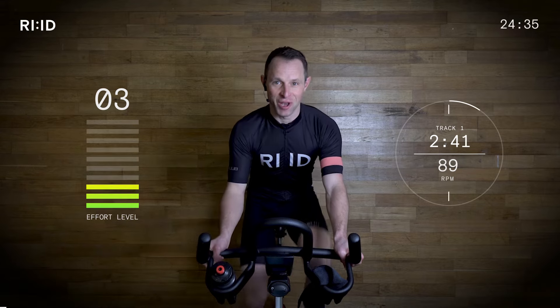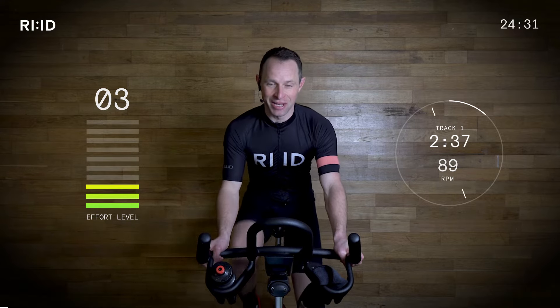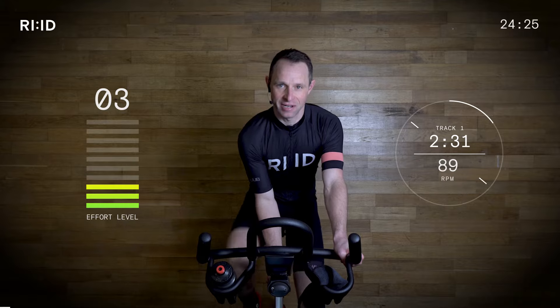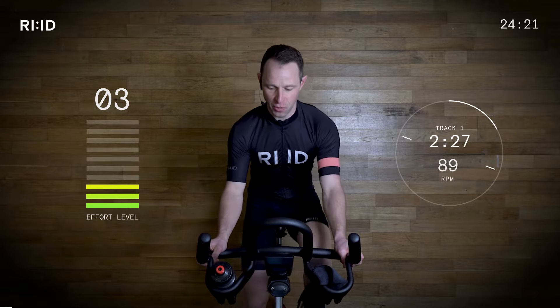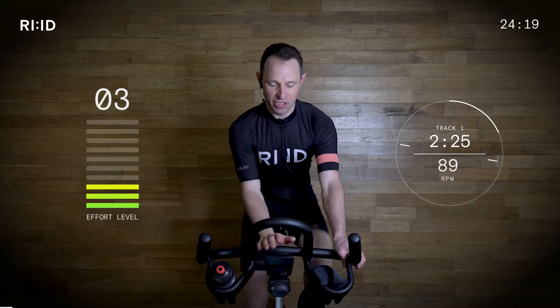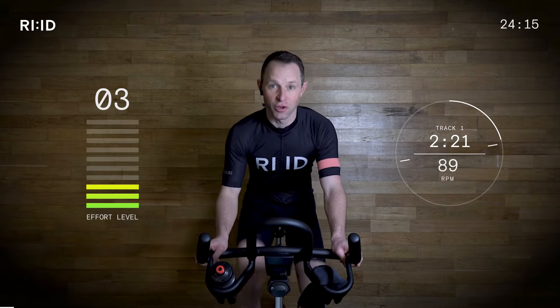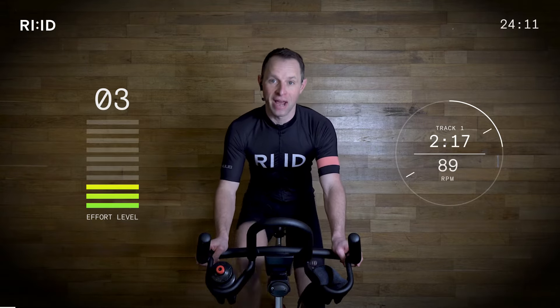We've got 25 minutes so let's get the very most out of this session. Let's get the legs turning on that nice strong beat, hitting that 89 cadence. We can stay in position number two. Hand position number two is out to the side, hand position number one is in the middle, and hand position number three is on the ends — but we'll only be in position three when we're up and out of the saddle.